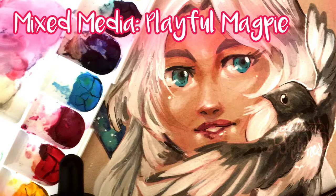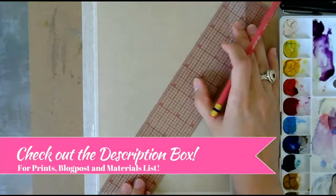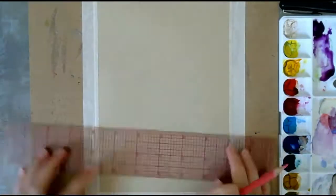Hi everyone and welcome back to Timelapse Tuesday. Today I'm going to be talking about a little bit of mixed media and the importance of getting to know your materials and tools.